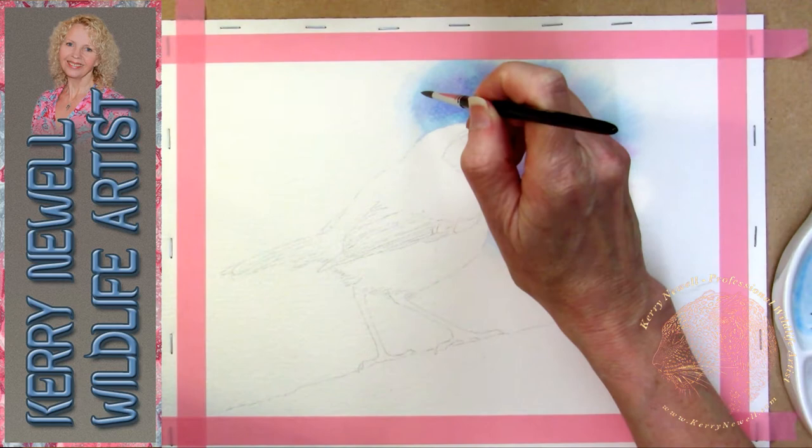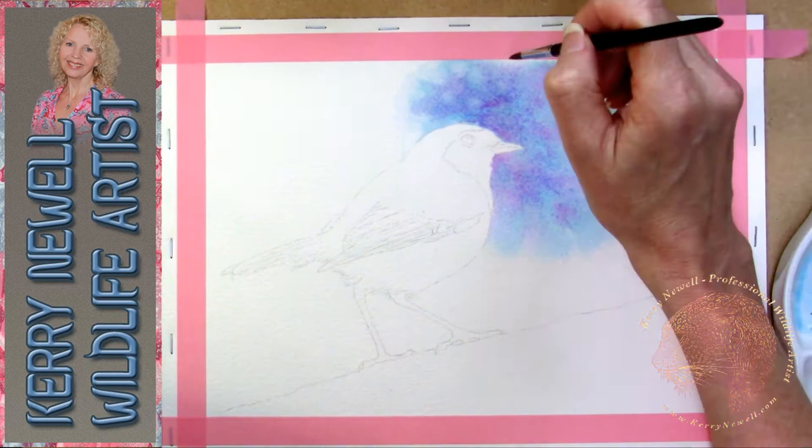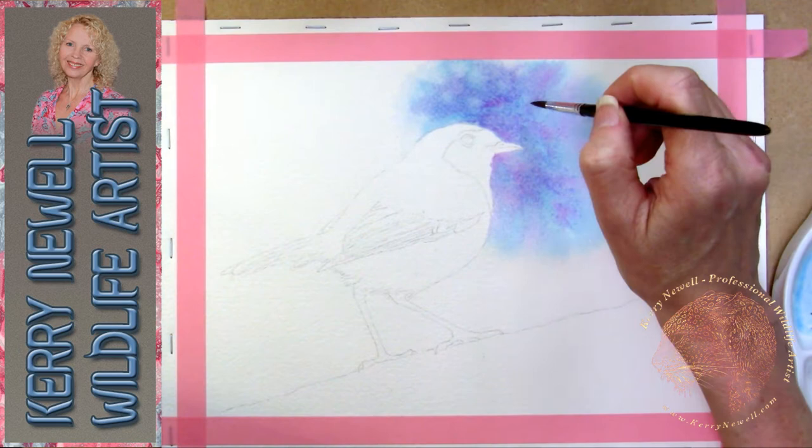If you're working with quality paper and quality paints you can lift pigment, but don't rely on it because some pigments stain the paper so you can't always lift them off. Nine times out of ten you can't actually get right back to the white of the paper, so just bear that in mind.